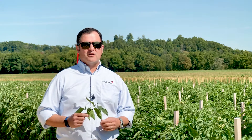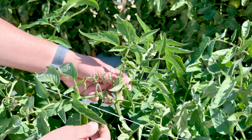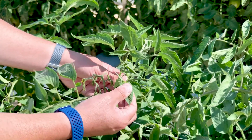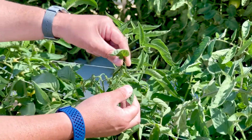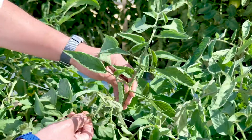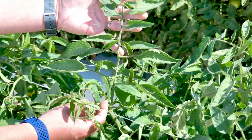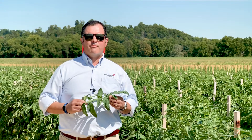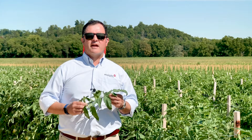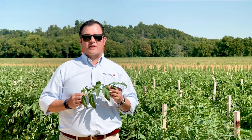To take a tomato leaf sample, you need to find the first developing leaf and then count down four leaves from that one — two, three, four. This fourth leaf from the top is your first fully developed leaf. The laboratory requires 25 leaves per sample to accomplish the nutritional analysis.